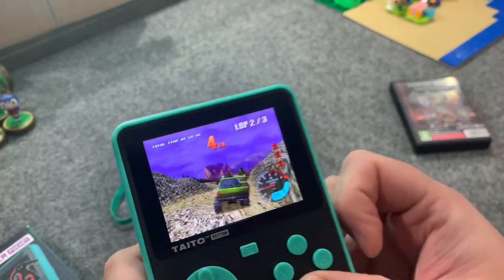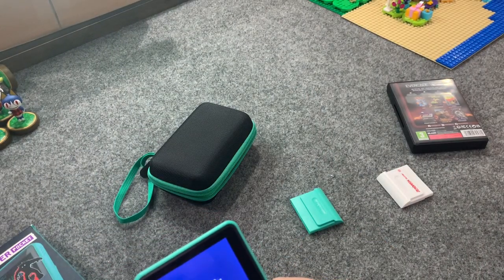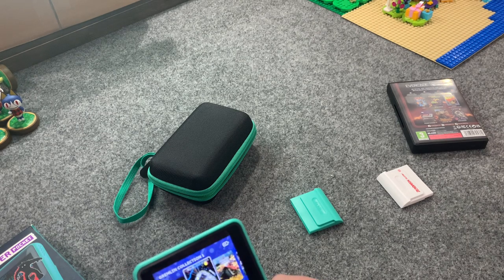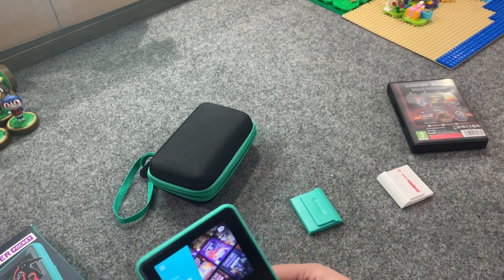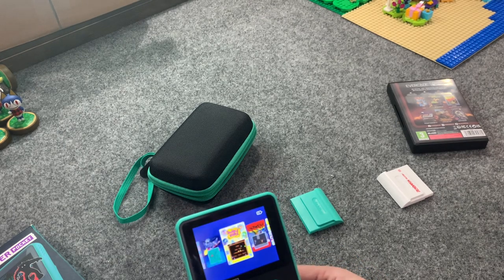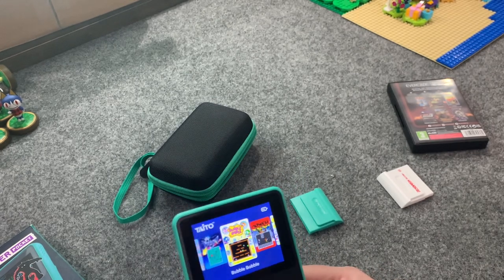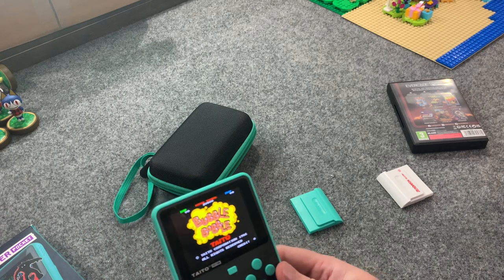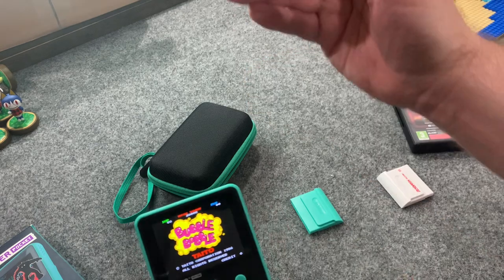Okay, it runs just fine — no problems at all. The game itself isn't great but the system handles it. The menus are very smooth, and you can switch back to the Taito games so easily. I think that tells you all you really need to know. Let's review top to bottom — let's get the negatives out of the way first.